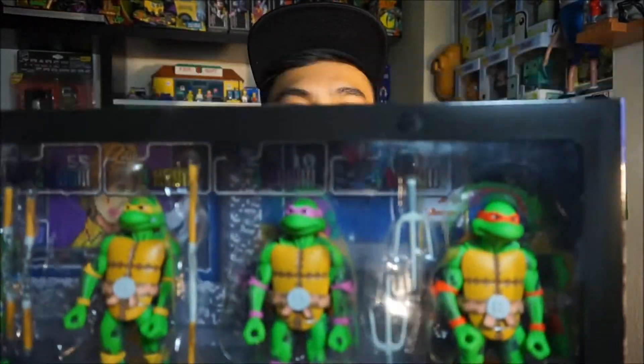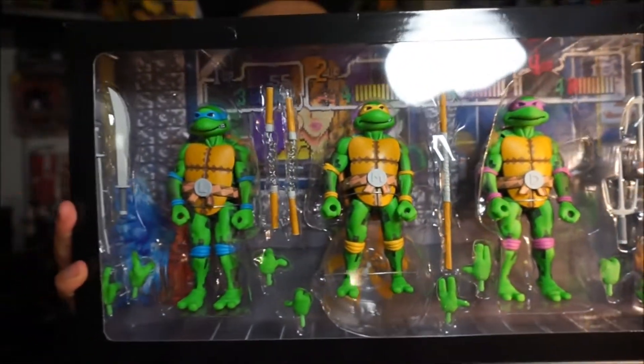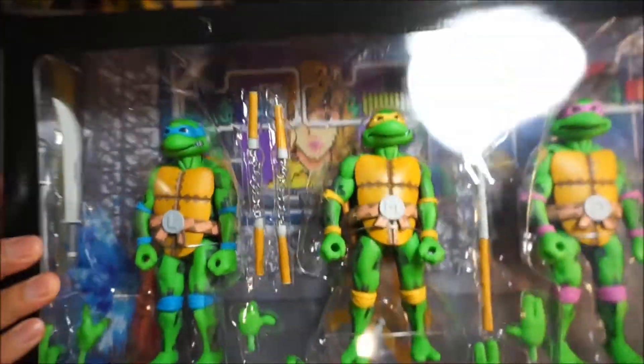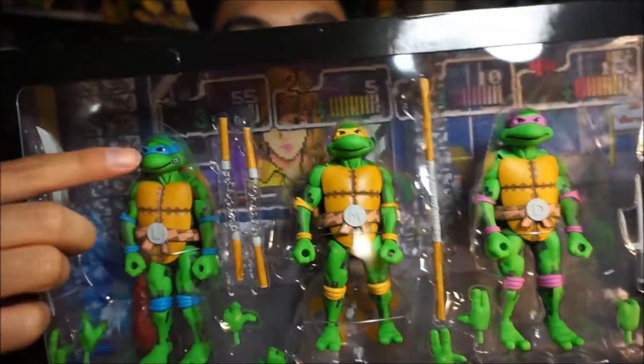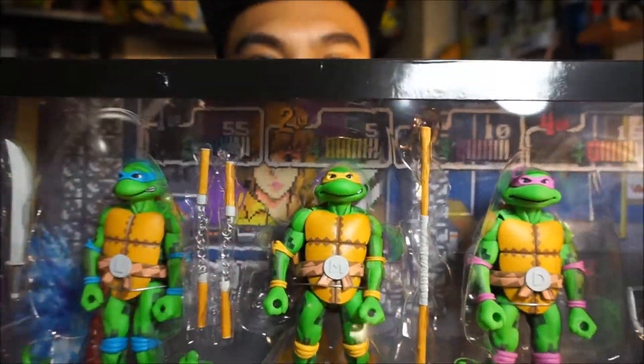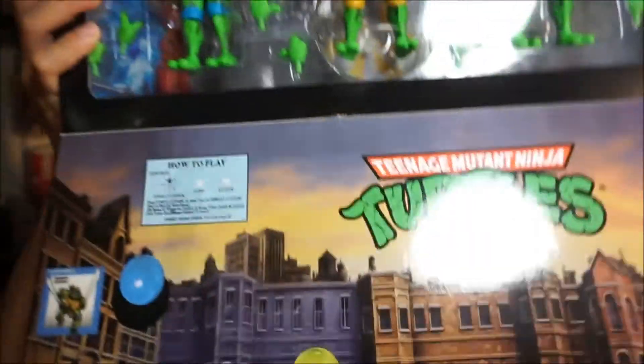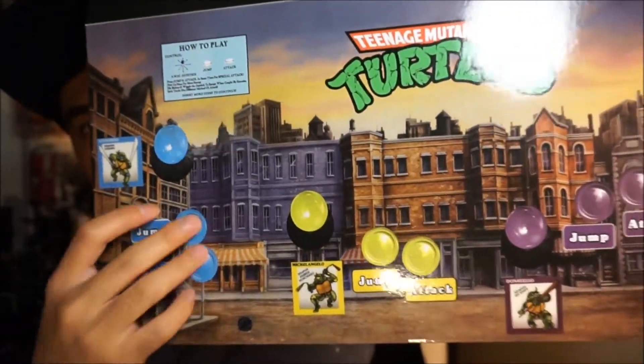I'm going to go ahead and open this up for you. This is the front of the box — it has a velcro closure and opens up just like so. Here are the four turtles in their arcade versions, with different accessories. The background artwork is fantastic, just like from the arcades. You can see April there, and at the bottom is the classic arcade stick and buttons.